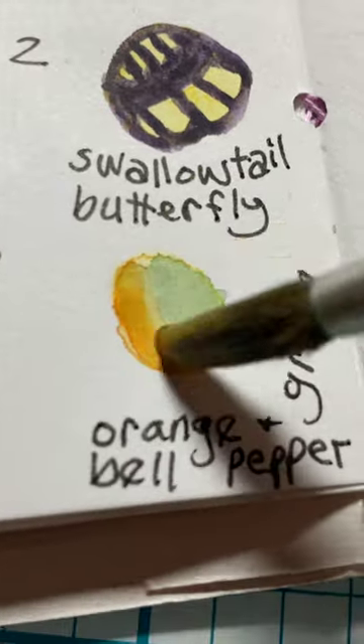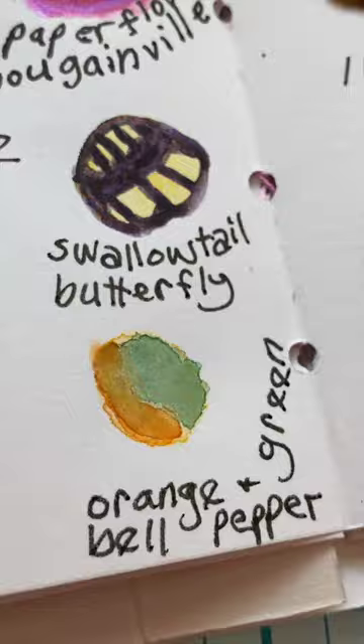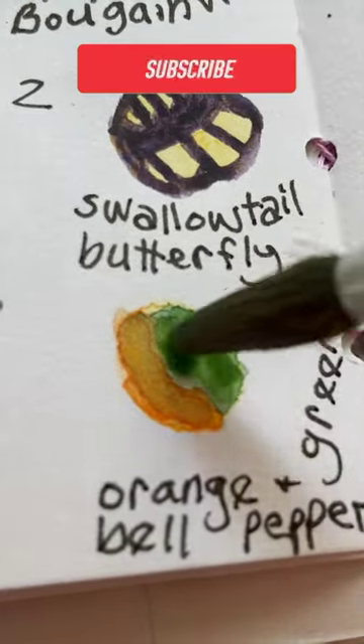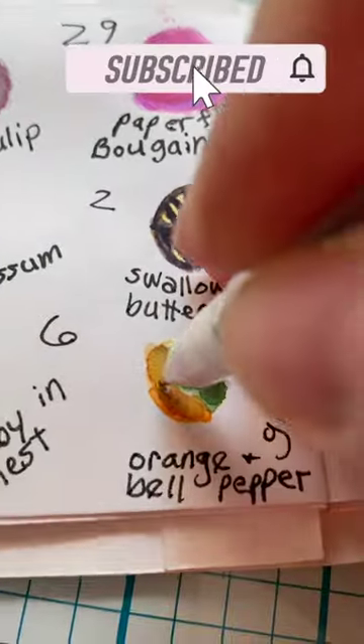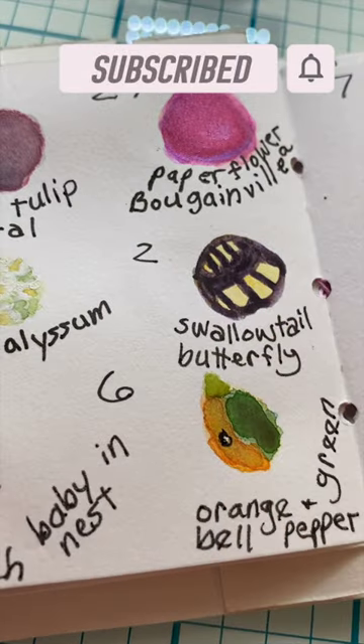I'm alternating between mixing colors for the yellow-orange side of the pepper and the green side using Daniel Smith watercolors. I'm enjoying nature journaling this bell pepper as it's changing colors, but I don't think this plant is going to survive into the next summer.